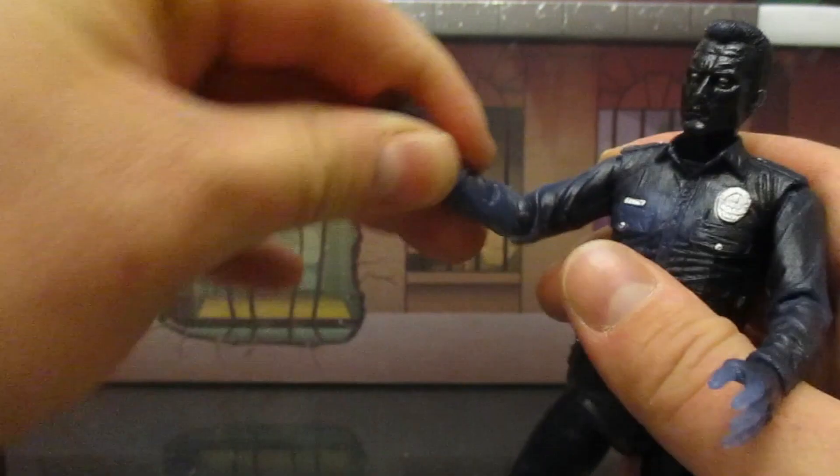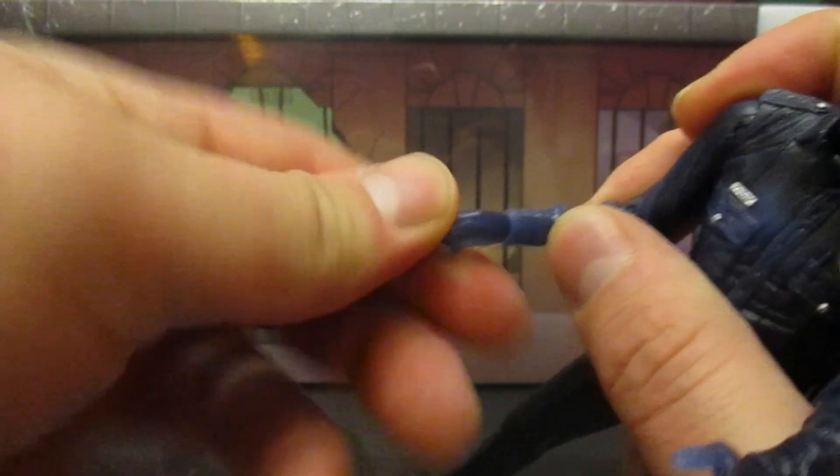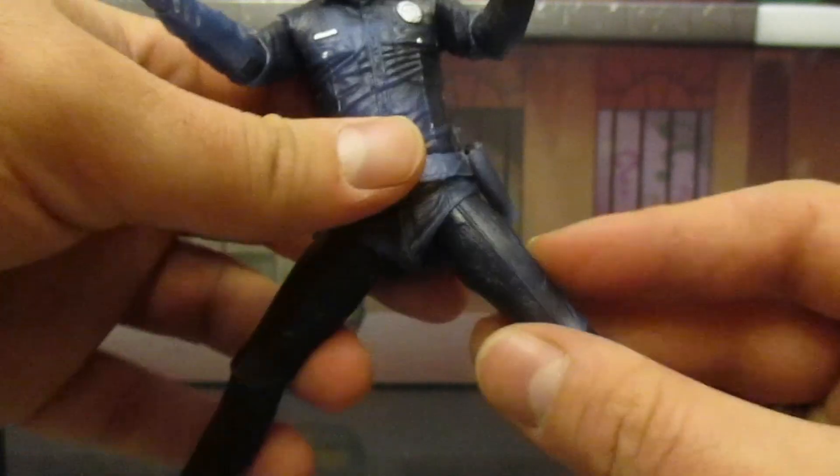Elbows are not double jointed — they have a swivel. His wrists can move around and have a little bit of up and down motion as well. Waist articulation does push against this walkie-talkie, so be weary there. Legs can go out about that far — it looks like this one's hindered by his holster, but it's really not. That soft plastic can be moved around pretty easily; his leg can actually go out pretty far.